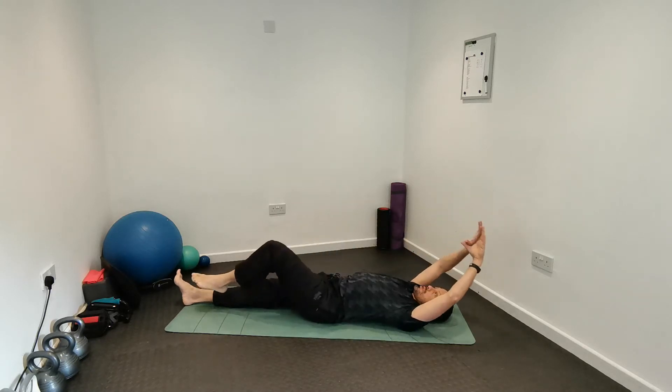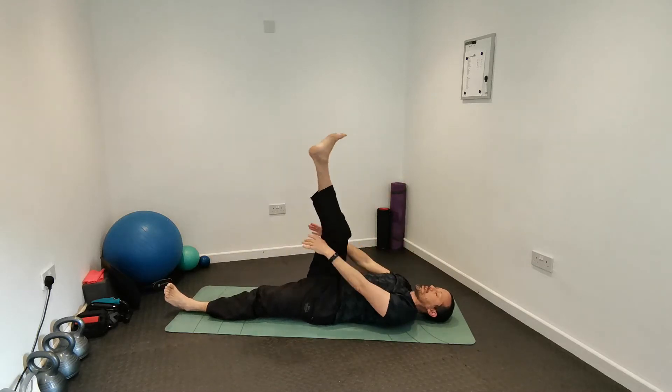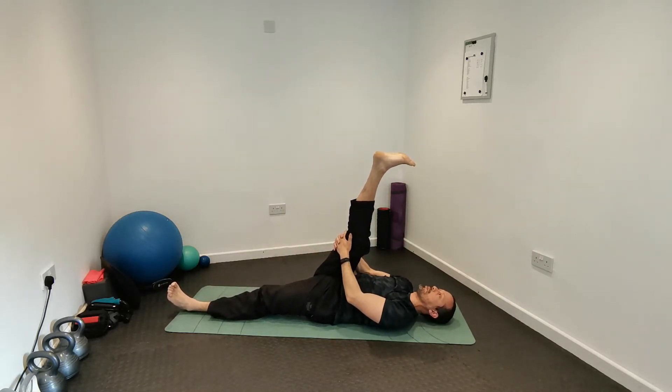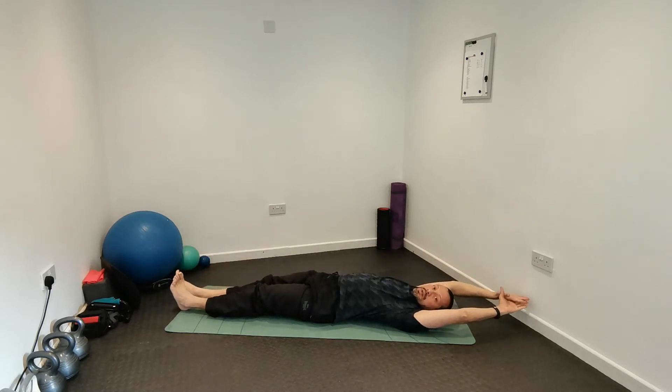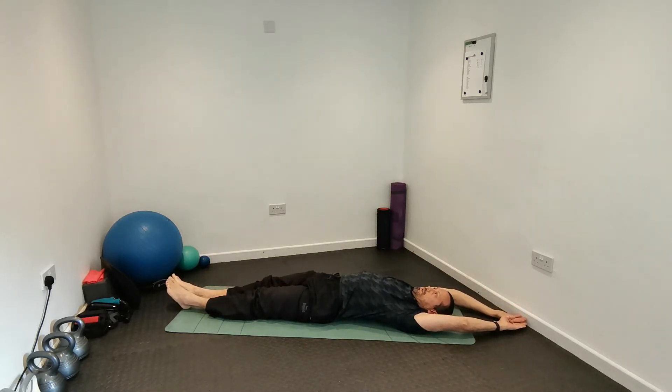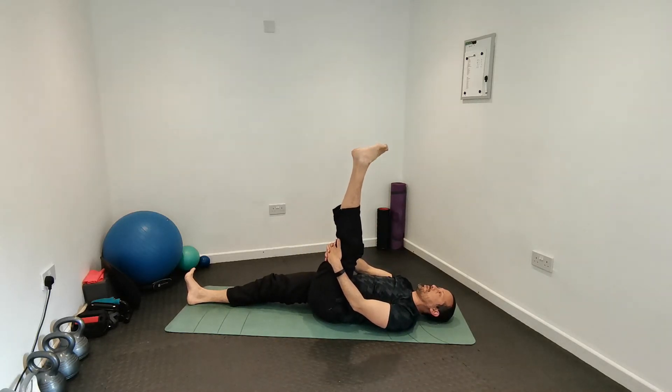Breathe, full body stretch, breathe out and lift your right leg — hold the back of the thigh or back of the leg — try to straighten that leg and rotate your foot, stretching the hamstrings, glutes, and lower back. Lower your right leg, full body stretch, breathing, then breathe out and lift the left leg, hold and rotate.